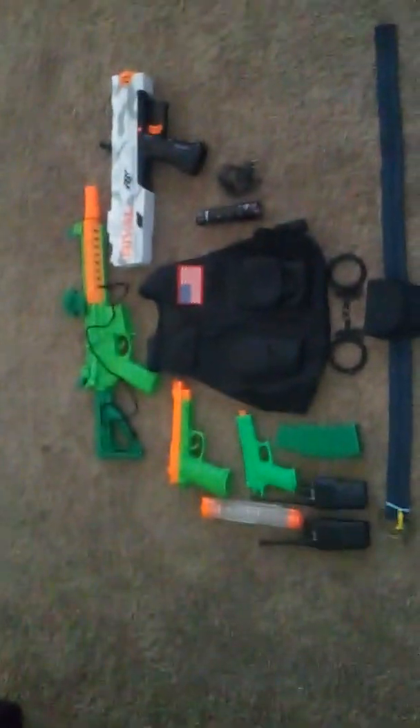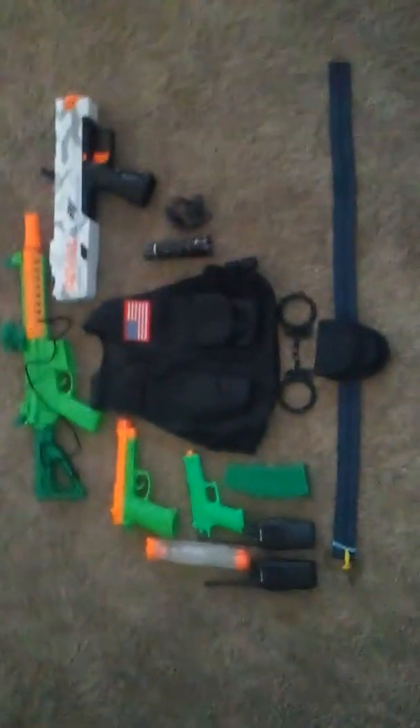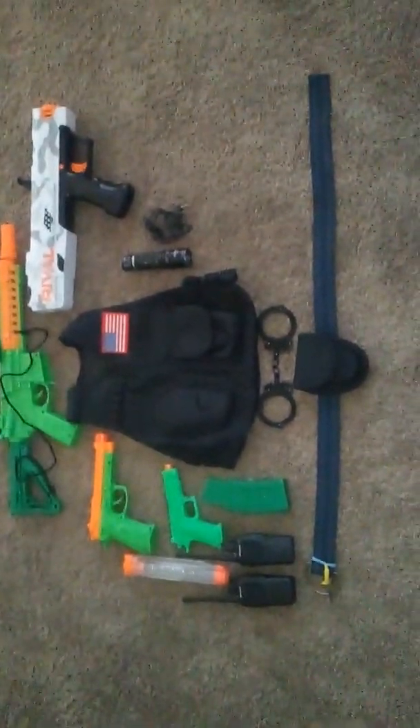Hey guys, today I'm gonna be making a duty belt update, so let's get to it.